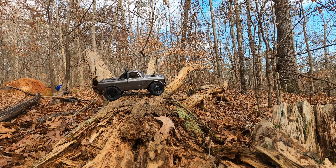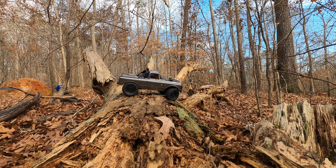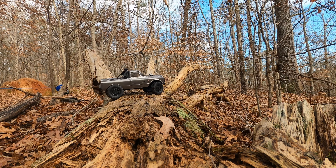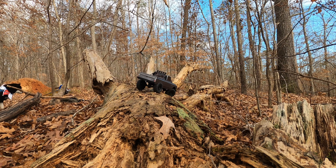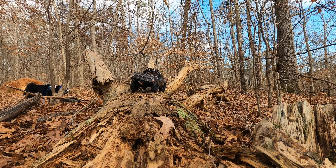So I'm just driving up on top of a fallen tree here. The truck is at its limit. Save it.